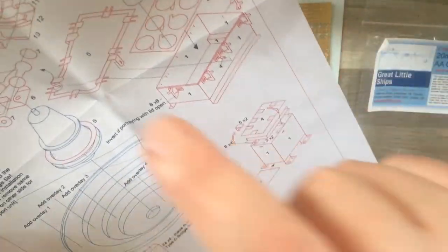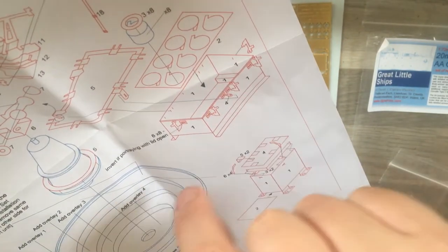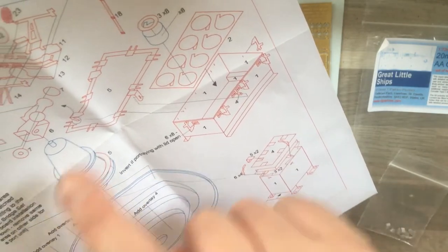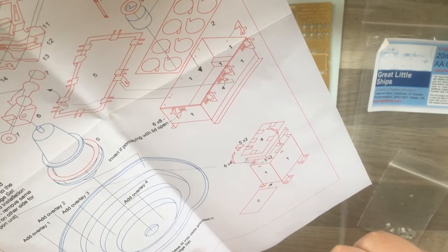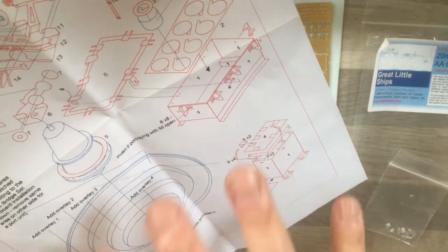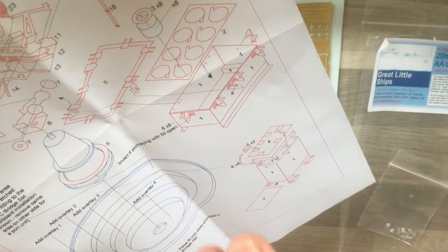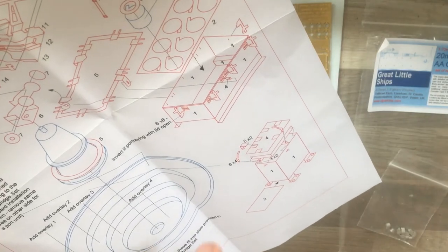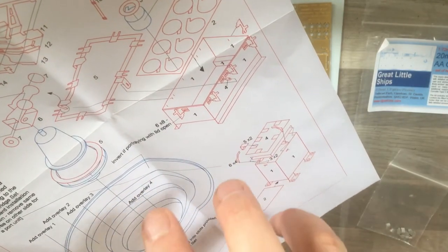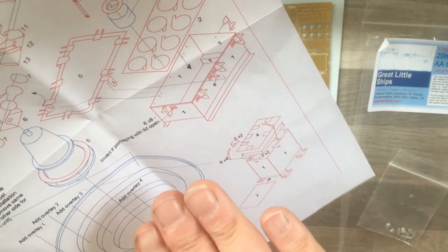We get a set of instructions for the 20mm AA gun that gives you a rundown of what you need to do, and then there's an exploded view showing how it all goes together — the gun itself and the ammunition lockers. You do need to study it carefully and see what goes where. A lot of this is going to be new for me; I have used photo etch parts before but they've more or less been small amounts included with a plastic kit, so this is new territory.